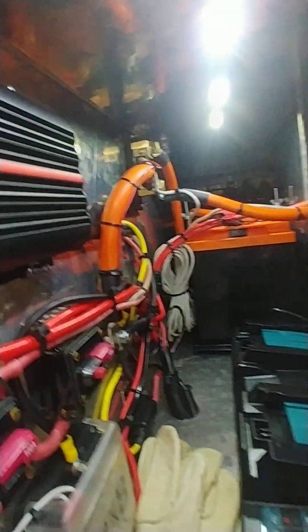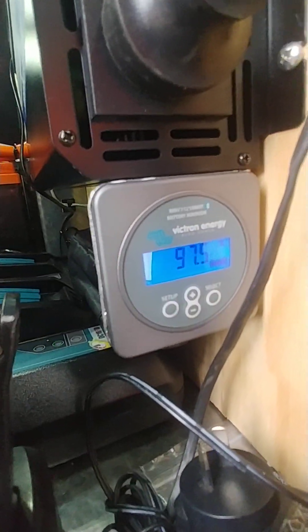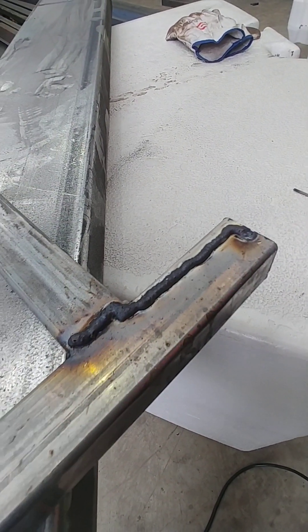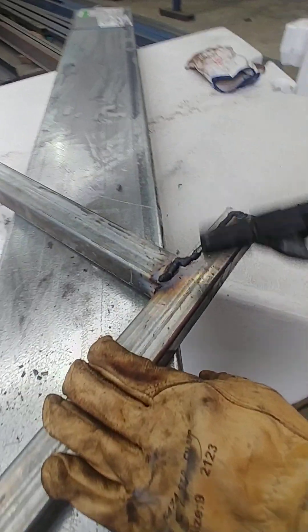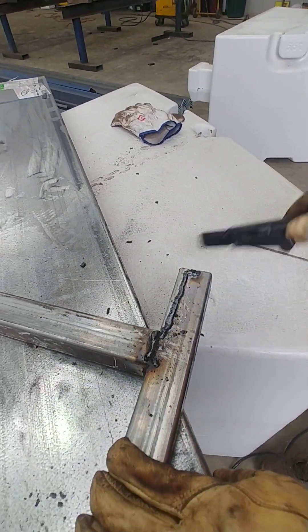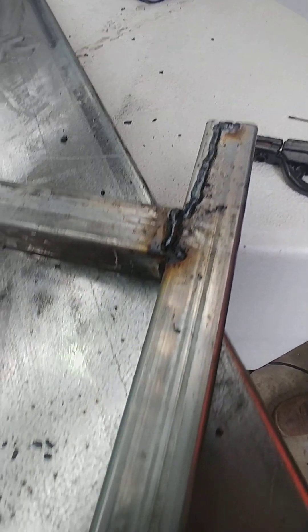The wires aren't even warm. Full electrode. Nice — nice big bead as well. Actually the 50 amps was a bit hot, a little bit hot for this steel.